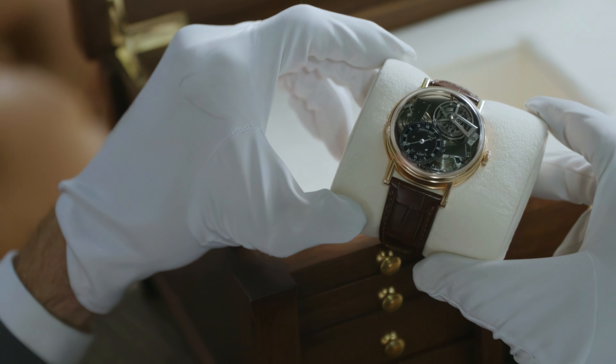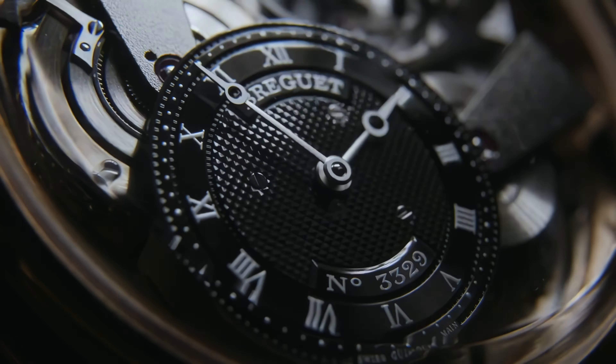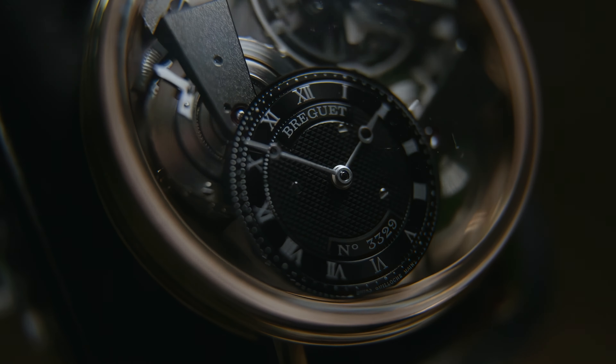The dial, set at 7, is typically Breguet with hand guilloche decoration and Roman numerals.